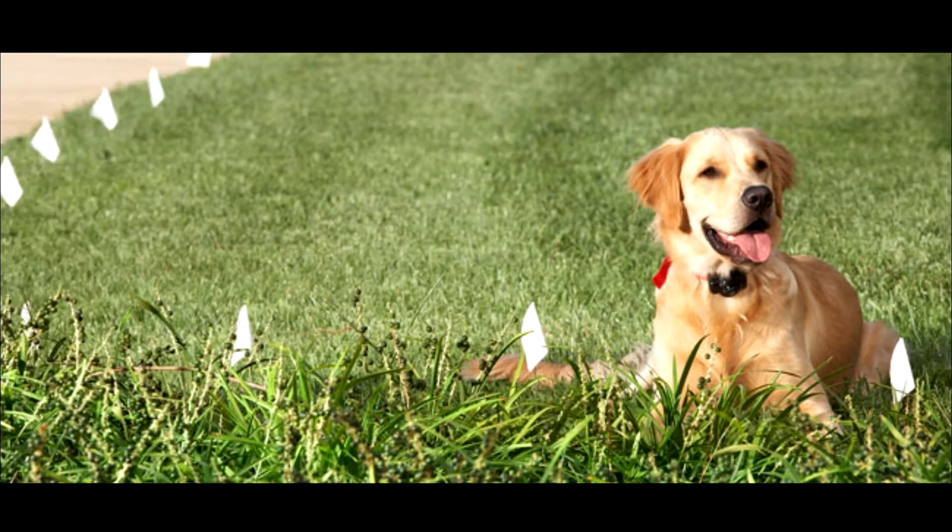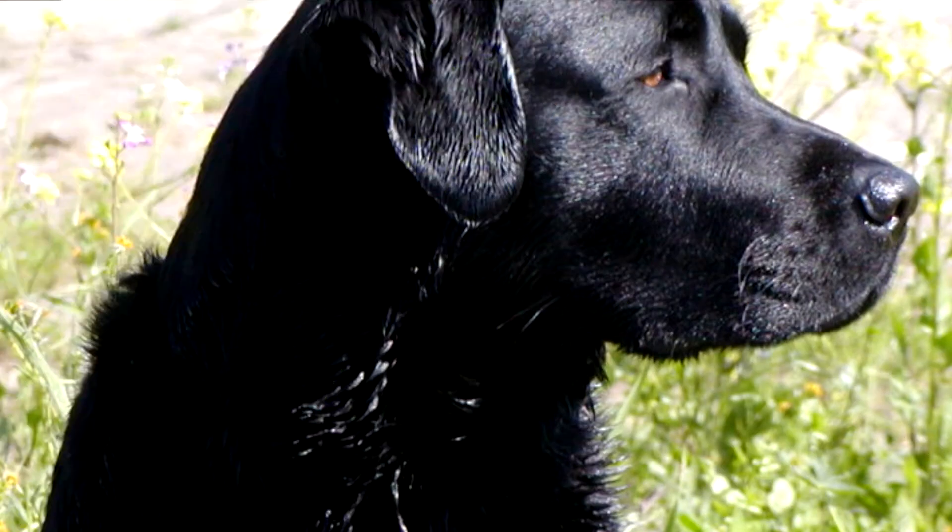With ten years of experience, there are no obstacles or uniquely designed yards that our hidden dog fence installers have not faced.